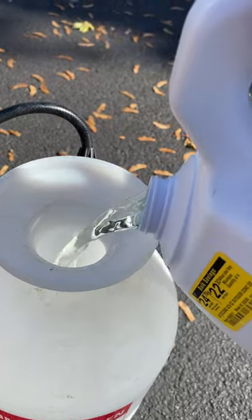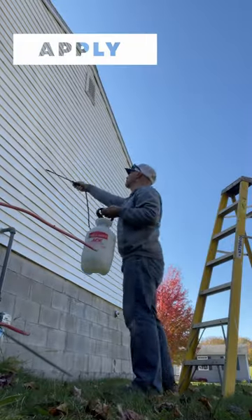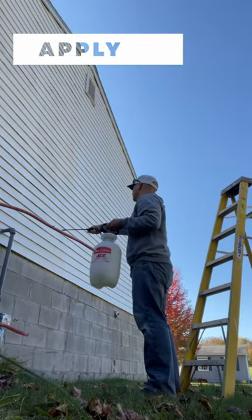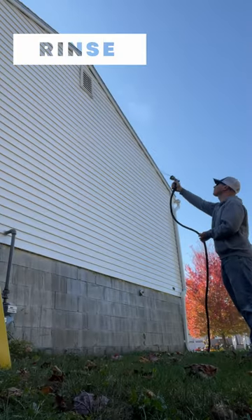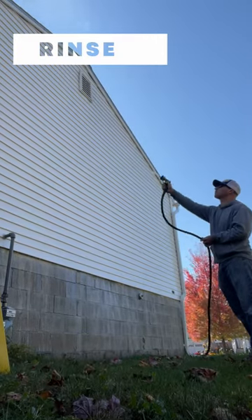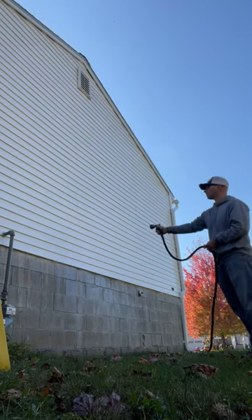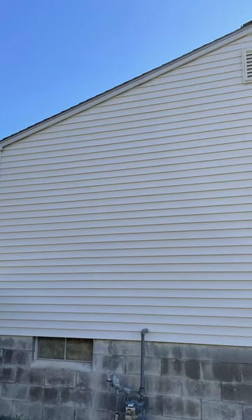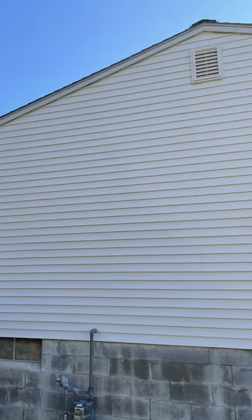I'm just gonna fill that to the one gallon line and top off the rest with water. I'm just going to fill that up.